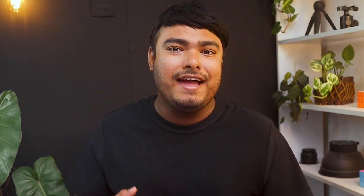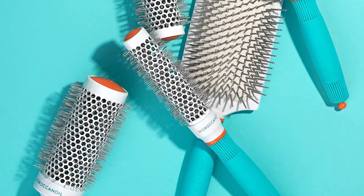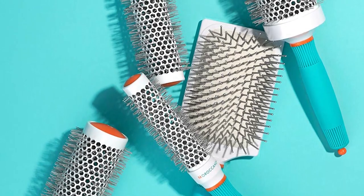It is ideal for long and medium hair, and its superior quality guarantees a perfect finish every time. Overall, the brush is an excellent investment for anyone looking for a top-quality hairbrush. Pros: offers quick-drying, comes with iconic ceramic technology, correct air vent positioning, superior quality guarantees perfect finish. Con: not ideal to use for short hair.